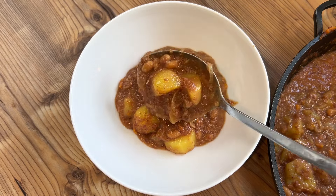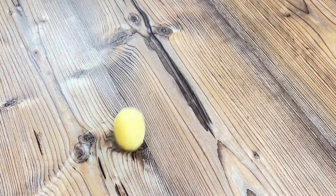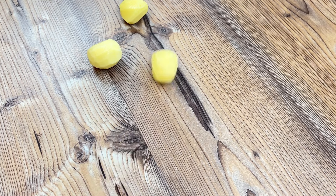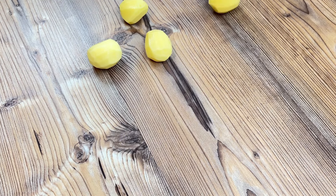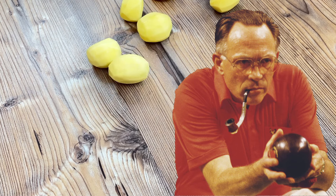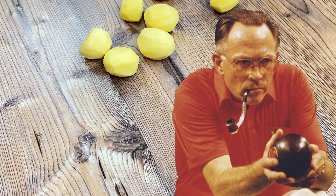This North East English dish is so quick and easy, I even allowed myself the indulgence of a little game of potato bowls with the 600 grams of peeled potatoes required for this recipe. Brought to mind David Bryant — do you remember him? They just don't make sportsmen like that anymore.